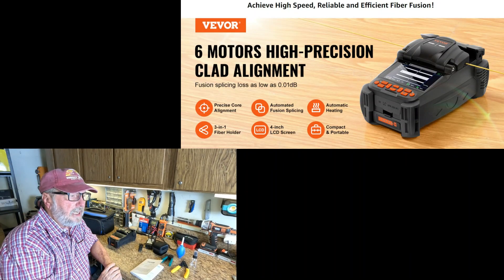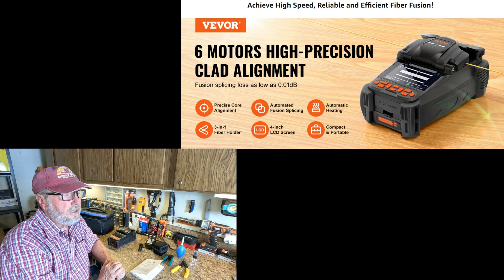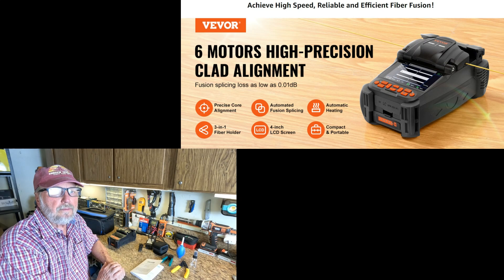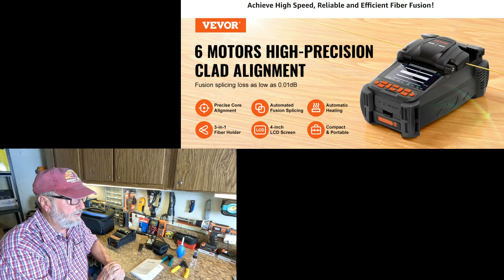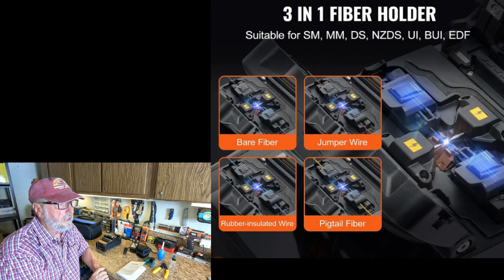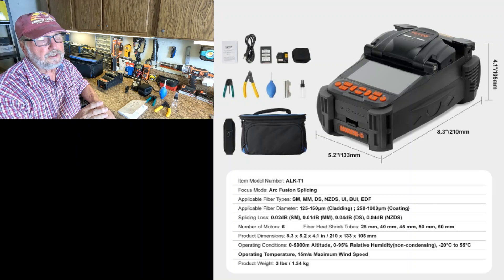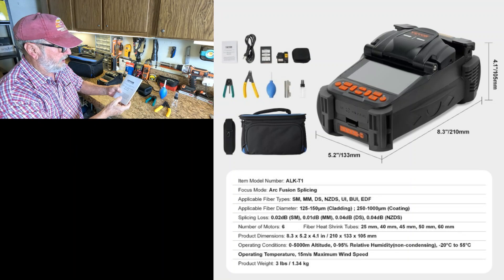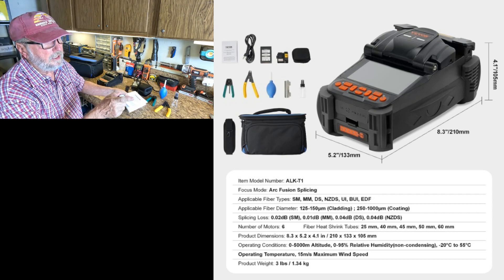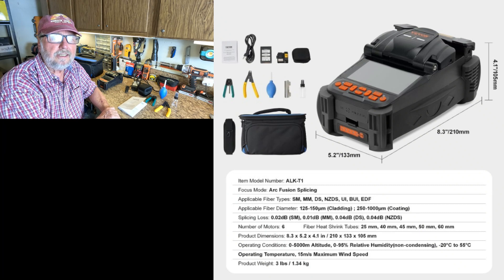Up to the right, you're going to see that this has six-motor high precision clad alignment. Here you see the three-in-one fiber holder and the different types of fibers it will hold, which would be important in this line of work. Here are the specs on this unit, model ALK-T2, and those specifications are going to determine that this is a top quality product that can do the job for you in fiber optics fusion.